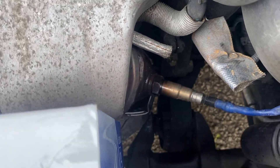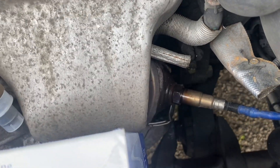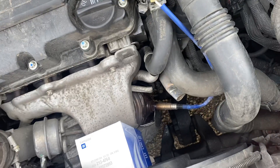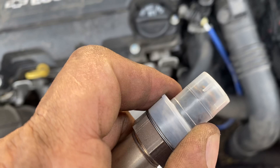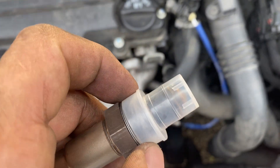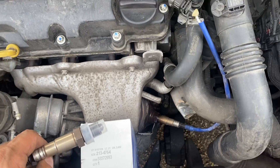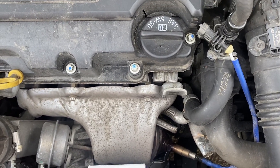Get the engine to high temperature so the exhaust manifold is at temperature — that way the oxygen sensor comes off easily. One other thing: these sensors do come with anti-seize grease, so make sure it's on every single thread because that's going to make it easier the next time the oxygen sensor needs to be replaced. Please like it, share it, and subscribe.